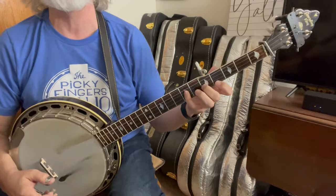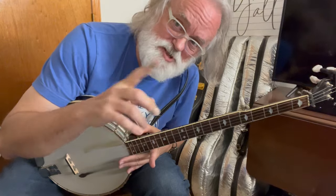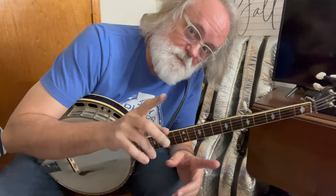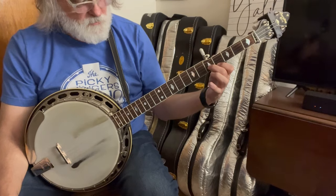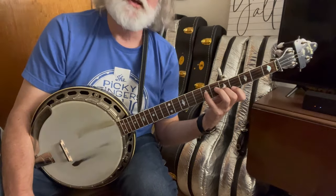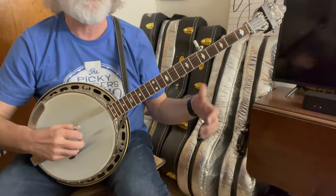Now we're going to do a little melodic lick and this is going to be a little stretchy, but you can do it. Give yourself time. If you've worked through some of these tunes and you've done these stretches, you shouldn't have a problem. Index on the first string, fourth fret; social finger, second string, fifth fret; and pinky, seventh fret on the third string. The right hand is one, three, two, one, five. So that phrase...